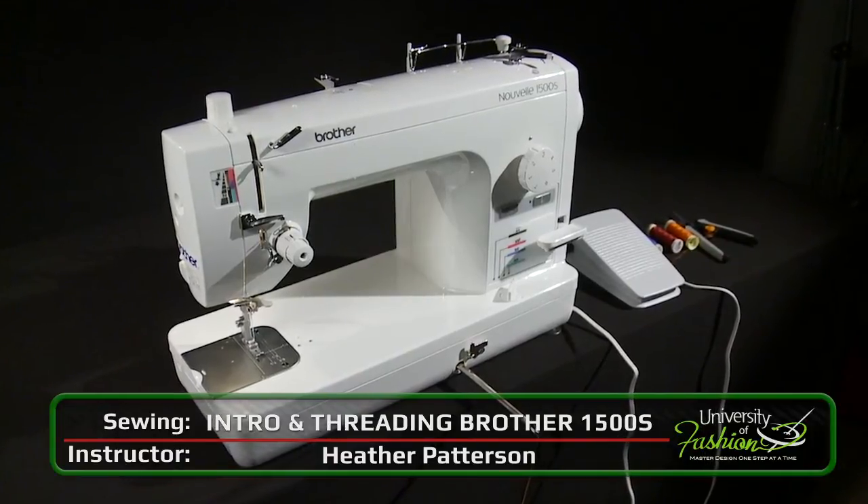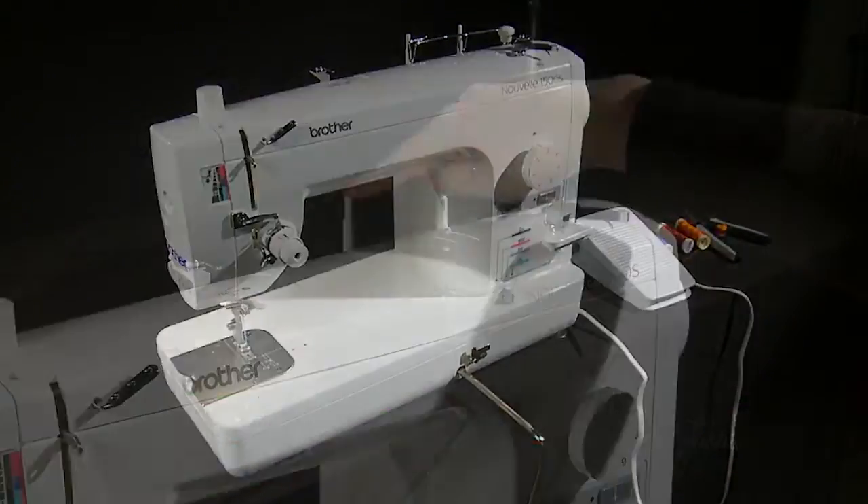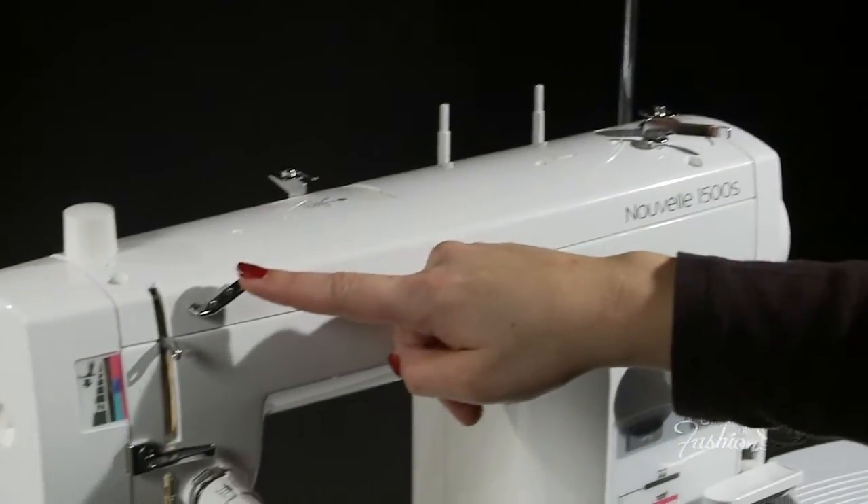Let us introduce you to the Brother 1500S sewing machine. You'll learn the names and functions of the various parts of the machine.